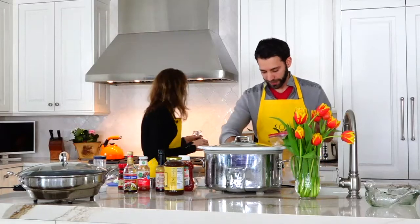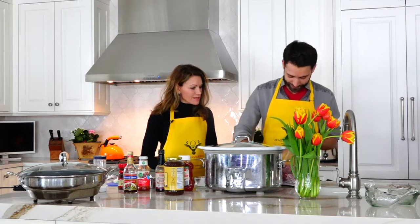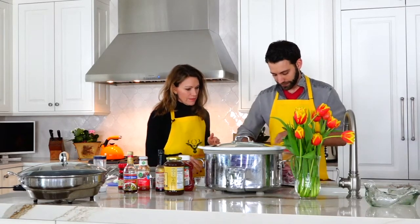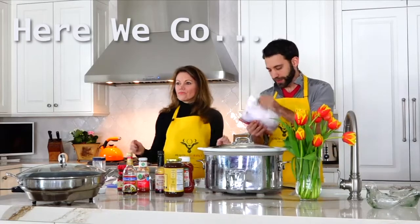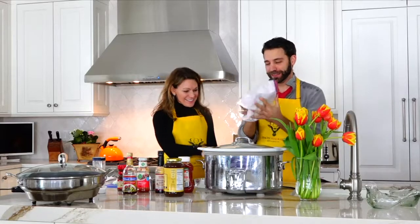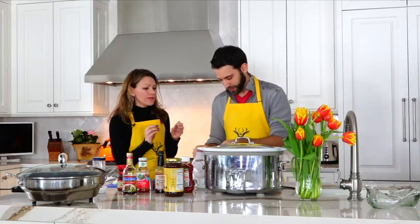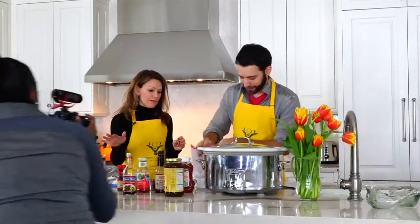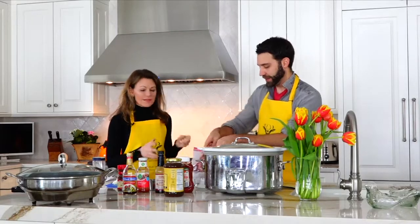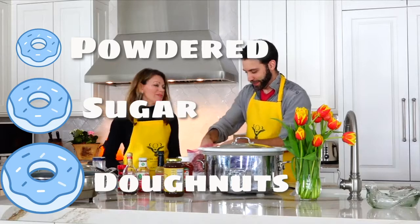Just toss them all in and shake it up. This is really important because we're going to sauté these in the crock pot — they're going to get nice and crisp and then we'll put them in. It's going to be delicious. It's kind of like powdered sugar donuts, except without the donut and the sugar — we need the meat.